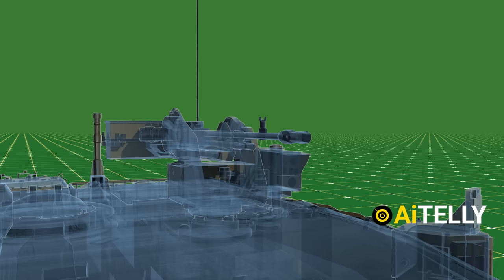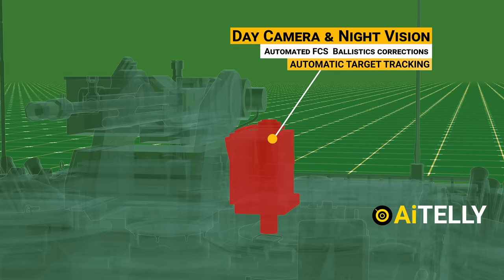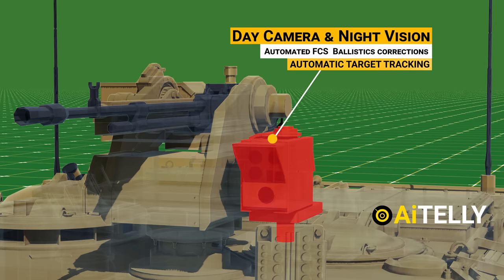This is the anti-aircraft gun. Its features include a remote firing option, automatic cocking, and a two-axis self-stabilized platform that helps keep the crew safe. It also includes a day camera and night vision, automated fire control system with ballistics corrections, and automatic target tracking separate from the turret gun.